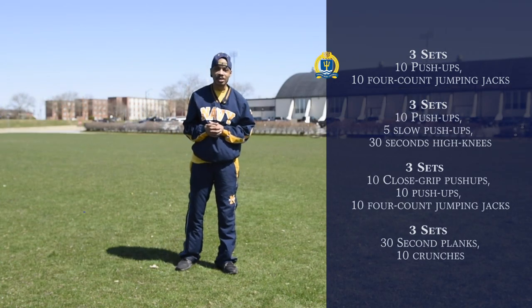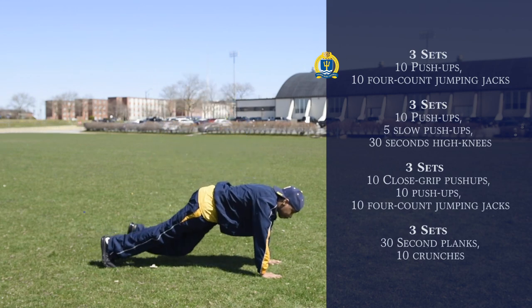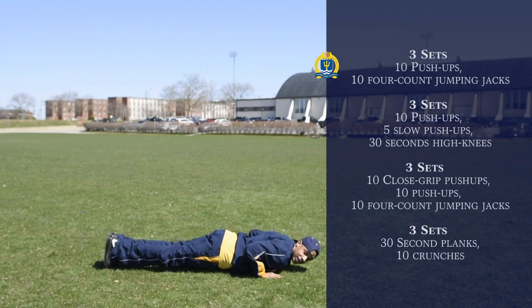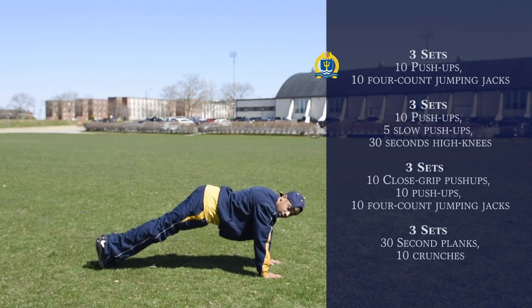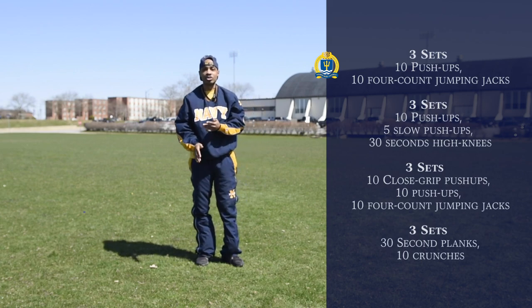Our first exercise is going to be three sets of ten — ten push-ups followed by ten four-count jumping jacks. We're going to get down on the ground with our hands shoulder-width apart and our feet together. When we go down, we're going to break 90 degrees, just like so. Make sure you don't put your rear end out in the air, and when you come down, make sure you don't touch the deck. We're going to do ten of those, then follow up with ten four-count jumping jacks.